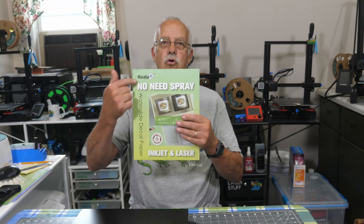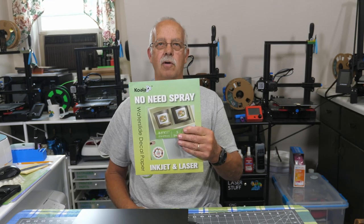I'm Roger, welcome to the Loft Above the Shop. What I'm going to be covering here in this little video is this no-kneed spray — it says so right on the package.